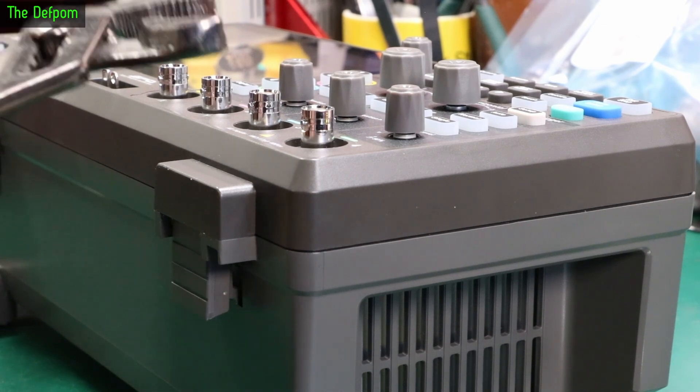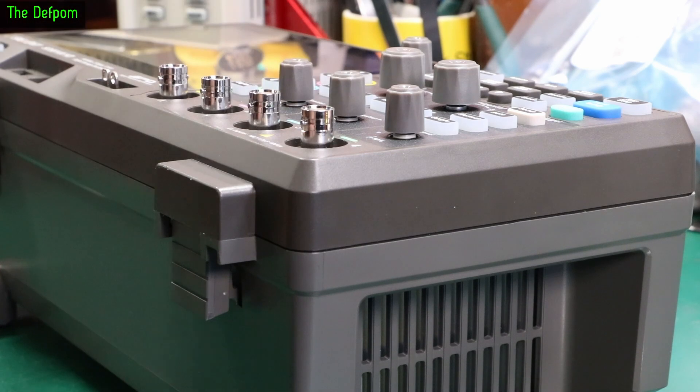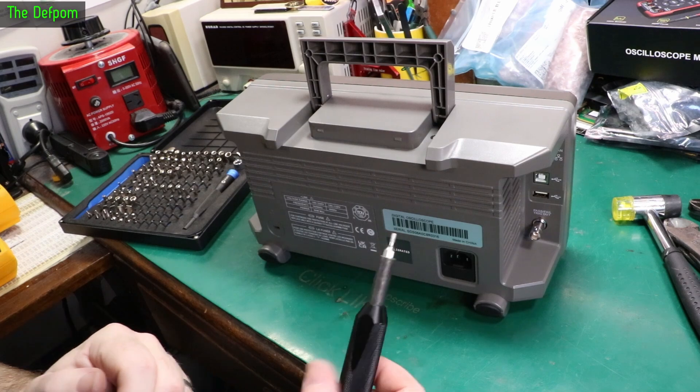So the first thing we've got to do is get these annoying BNC jacks off. Let's do this properly. I've got my iFixit bit set here out.